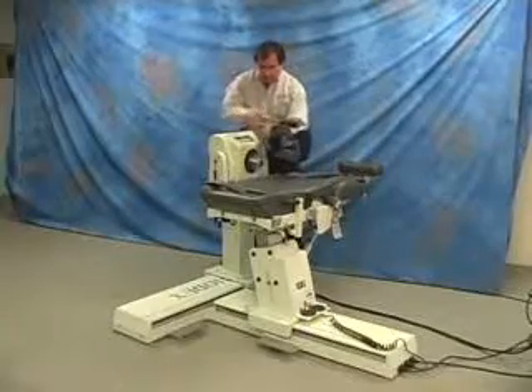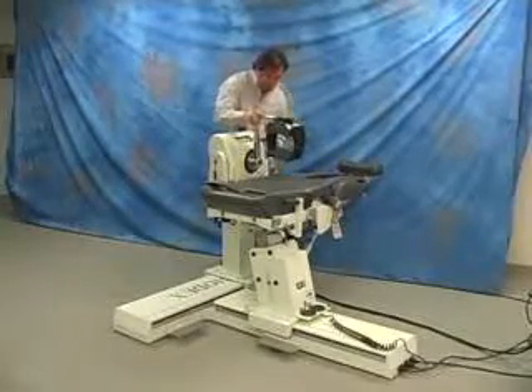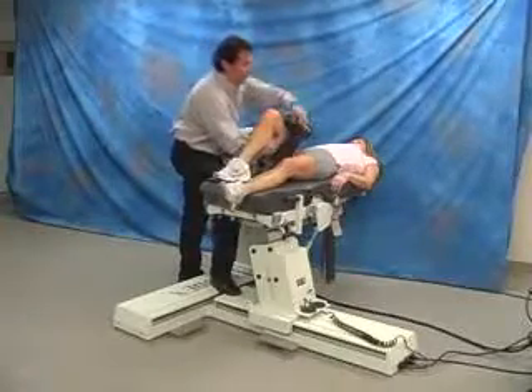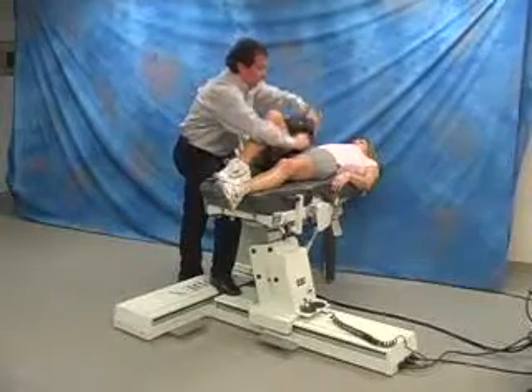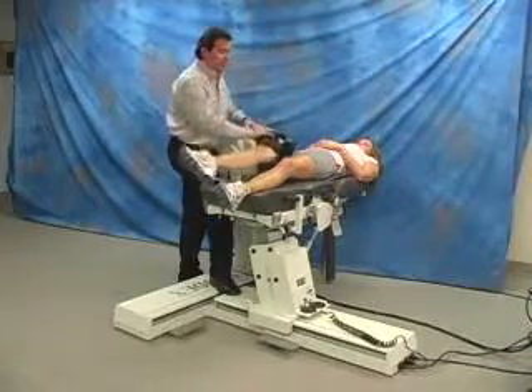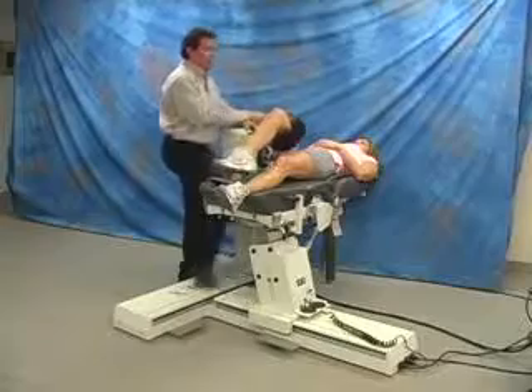Select the appropriate side hip attachment. Attach input tube to shaft aligning the red dots. Align axis of rotation and strap patient to the attachment. Set range of motion stops.